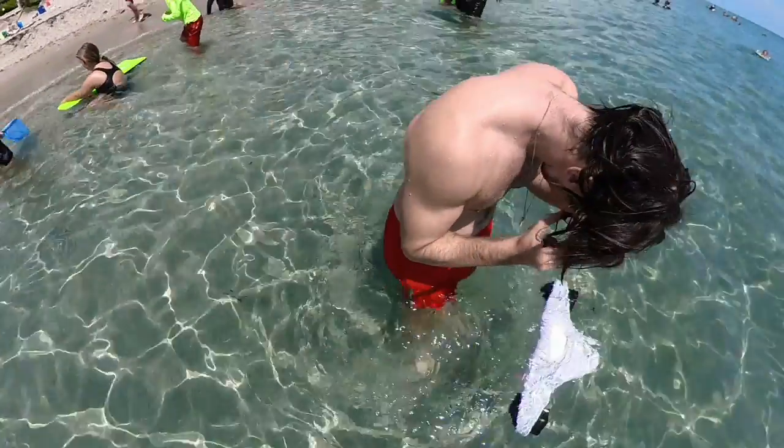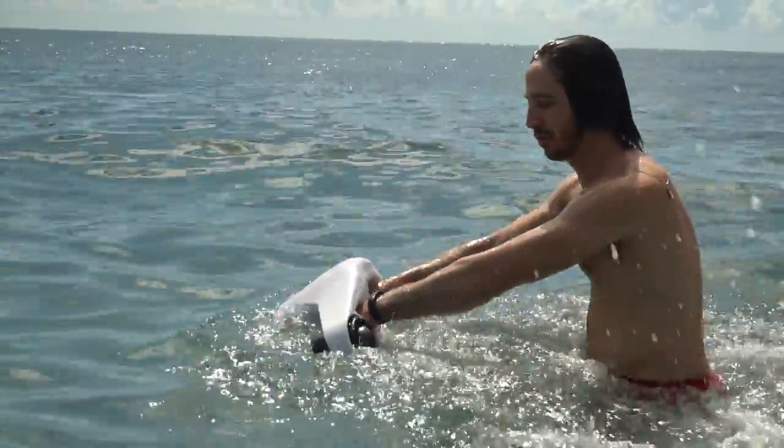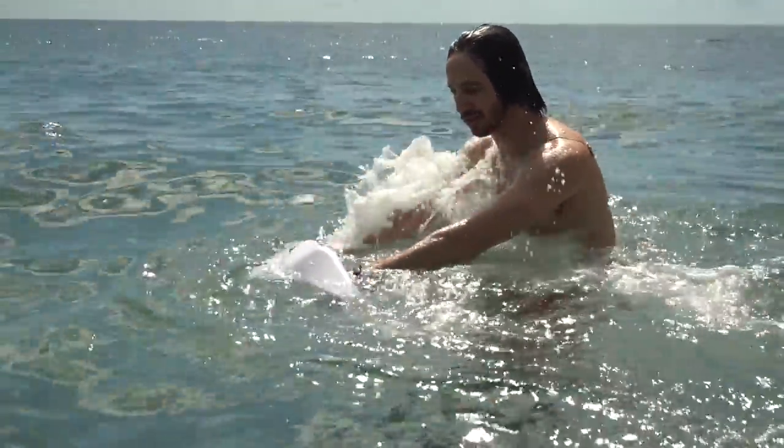I know it's getting a bit late in the season for some of you guys, but in Florida where I did this important scientific testing of an electric water toy, the weather is still amazing.